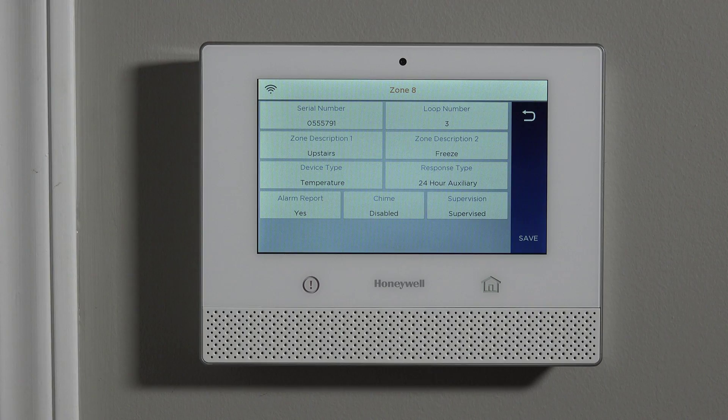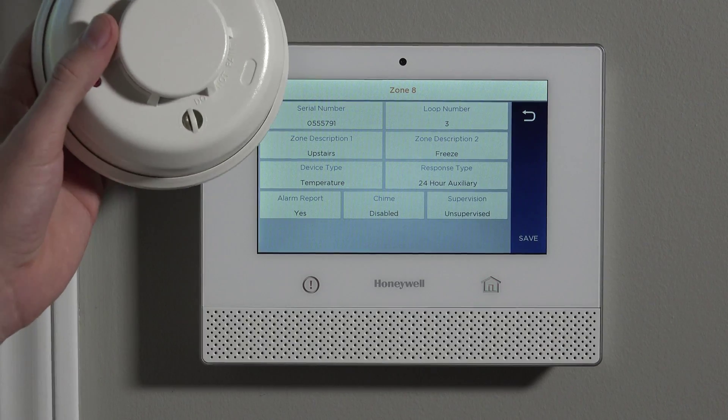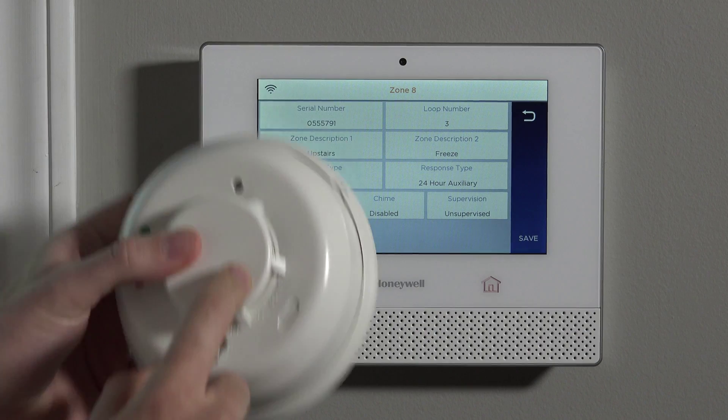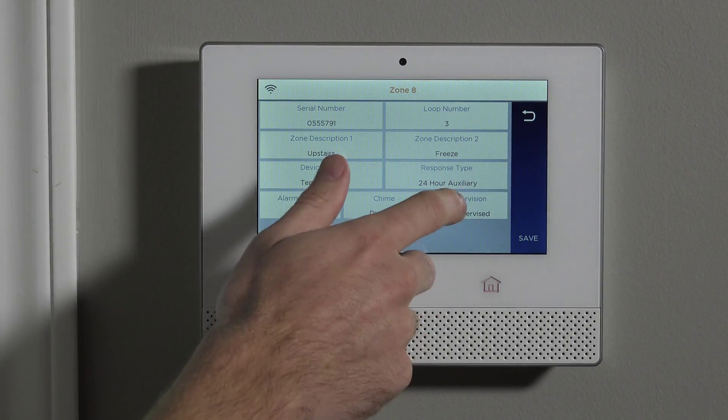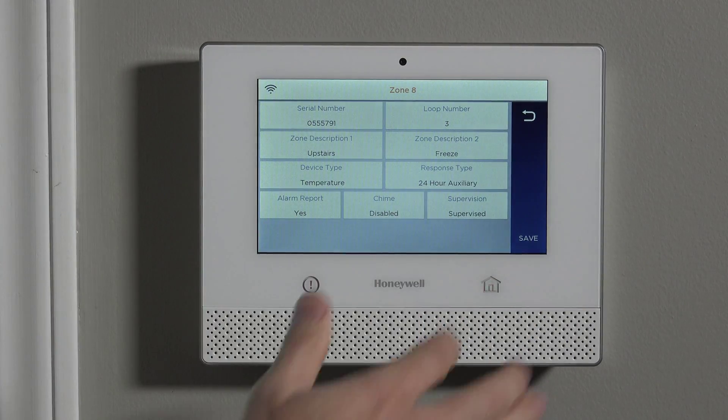For Supervision, we always want to make it supervised so we know if the device has a low battery or is out of range. Because this sensor is programmed to two different zones and both are supervised, you would get supervision alerts on both zones 7 and 8 if there's an issue — for example, a low battery would report on both. If you wanted, you could set zone 8 to unsupervised and let zone 7 handle all supervision. But we understand our device, so we have no problem keeping both supervised.